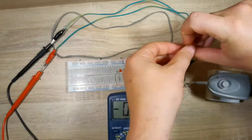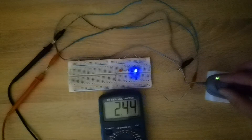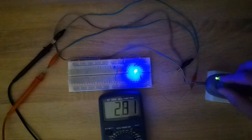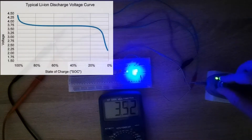Now let's measure the voltage for each LED. The blue LED lights up at 2.2V. The white LED lights up at 3.5V. As you can see, the voltage of the blue LED corresponds to a discharged lithium-ion battery.